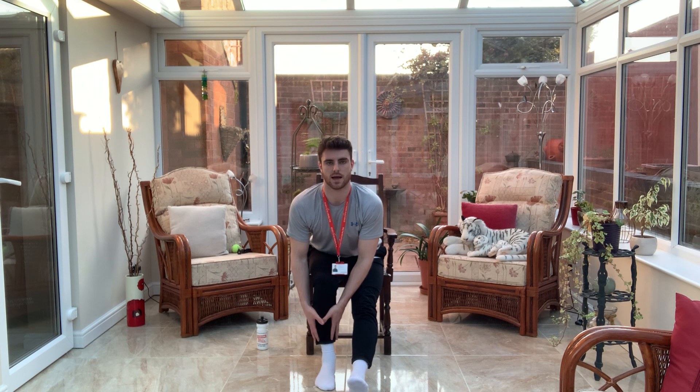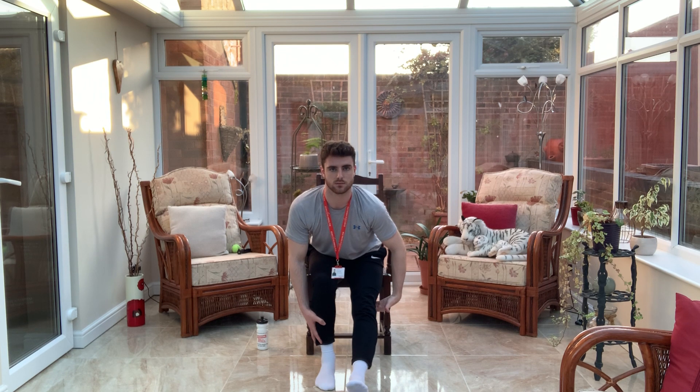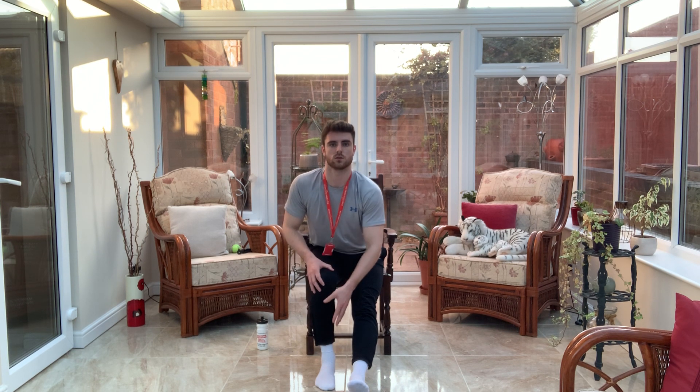We're going to swap the legs now — full extension with the other leg. Pop your hands onto the bent leg and we're just going to gently walk those hands down, keep that head and chest up, keep that back nice and straight. Again, we're looking for the stretch behind the straight leg. Nice and slowly, walk those hands back up.